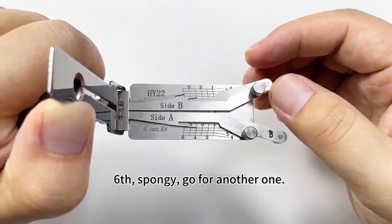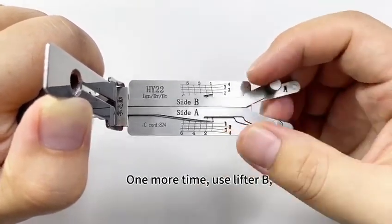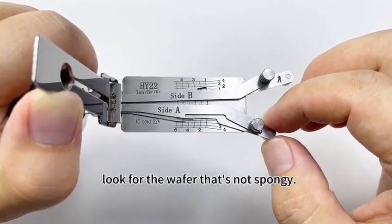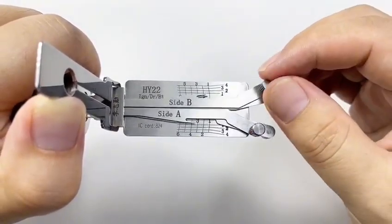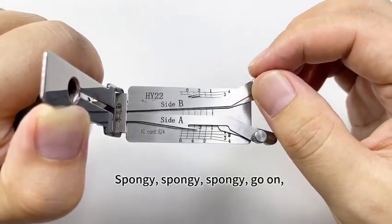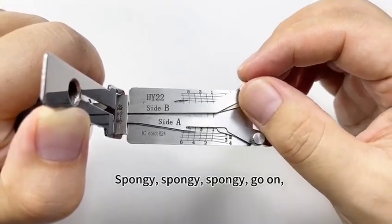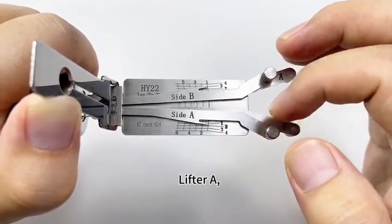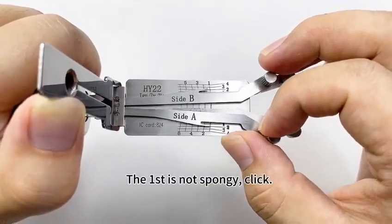Sixth is spongy, go for another one. One more time. Use lifter B, look for the wafer — that's not spongy. Spongy, spongy, spongy. Go on. Lifter A — the first is not spongy, click.